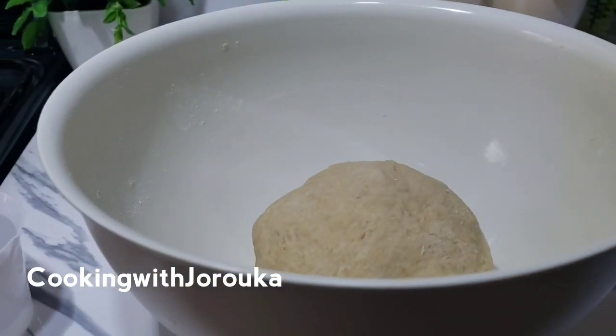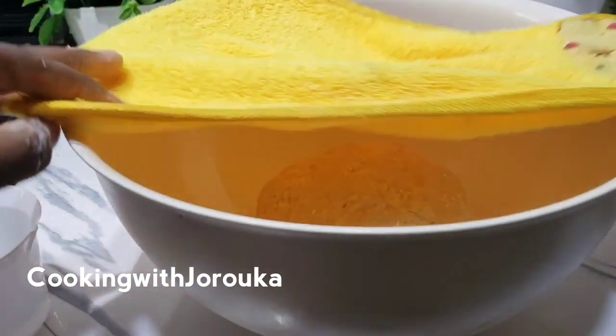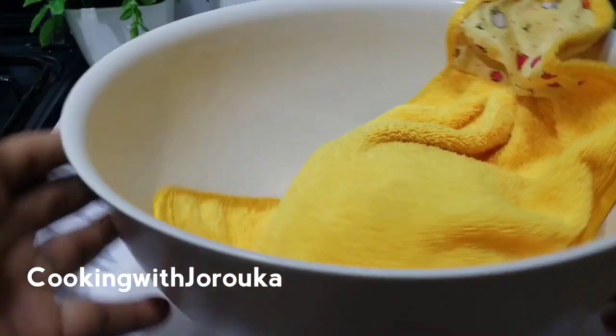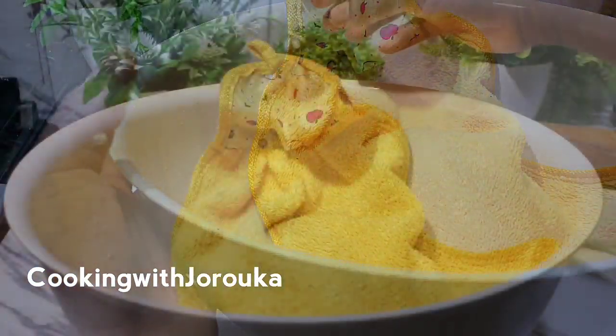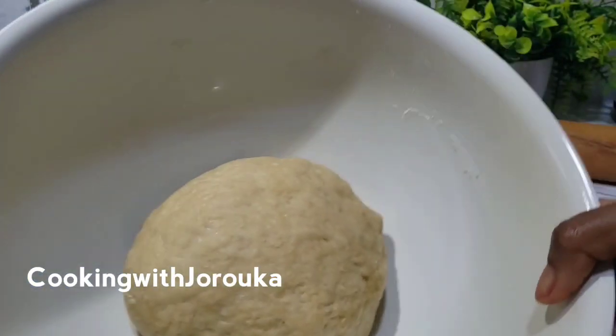Now we're going to let the dough rest for about 15 to 30 minutes, up to one hour, so that it becomes softer and more pliable. It's so simple and so easy — your kids will love it!